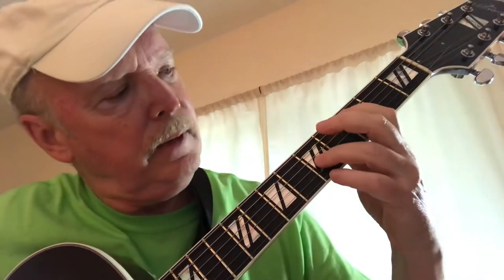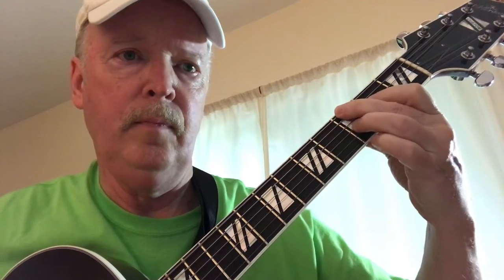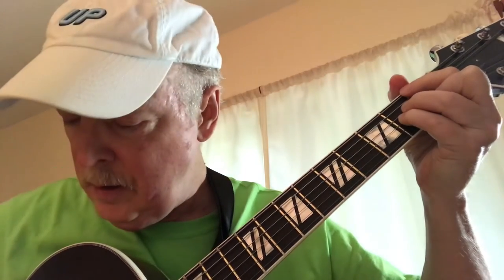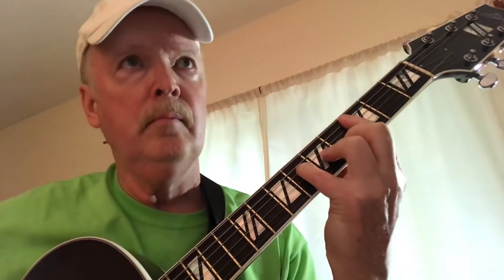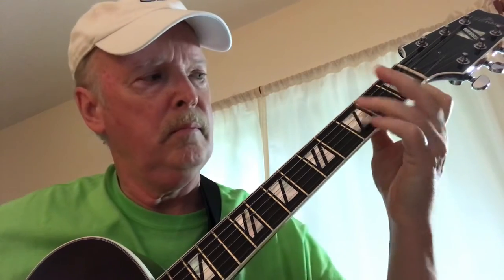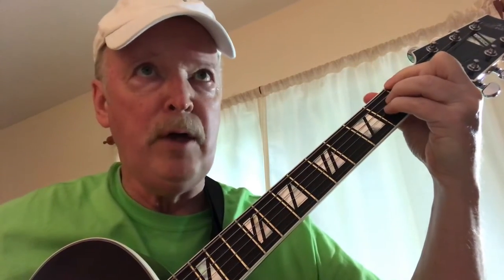Now we have a little walk down that I threw in. It's going to be third string, fourth string, and sixth to blot out the fifth string. And then land on this F major seven. Then up bar at the fifth, first three strings.